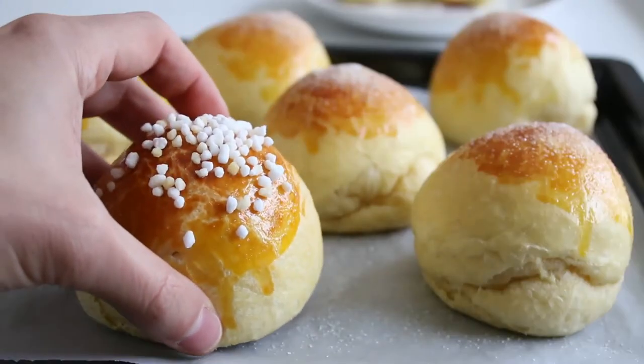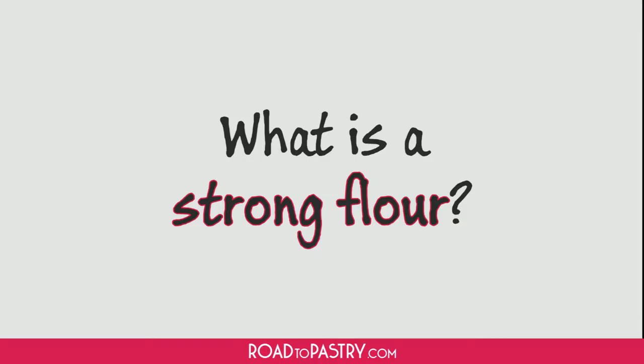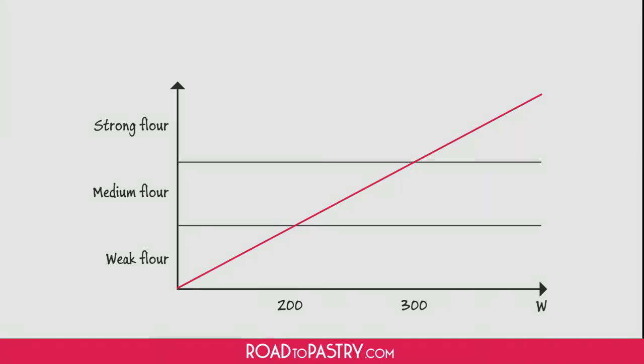In this recipe we're going to add a lot of butter, which has the power to loosen gluten strength. This means that if we want to get a thick dough in the end, we need to use a very strong flour. The strength of a flour is usually represented by a number called W. A W180 flour is weak, for example. In this recipe I used a W380 flour. If you don't find a package that clearly states the W number, then look for a Manitoba flour, which is usually very strong and perfect for brioche.